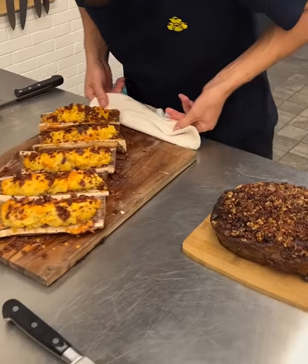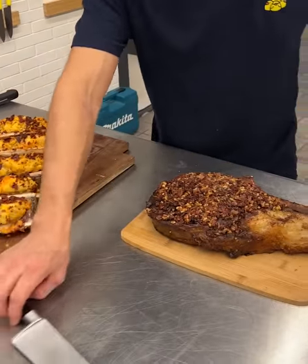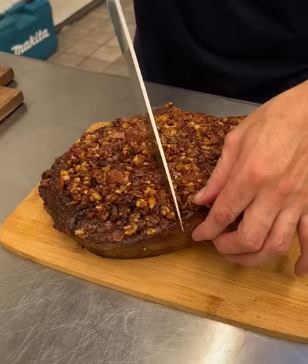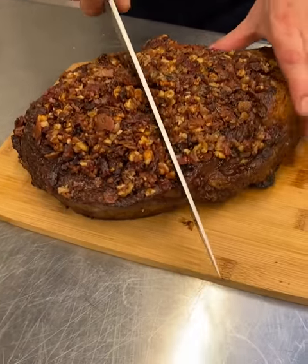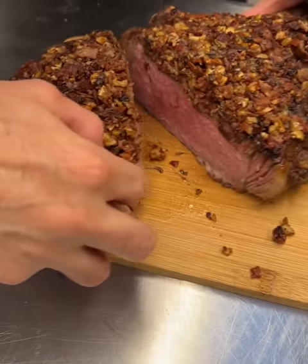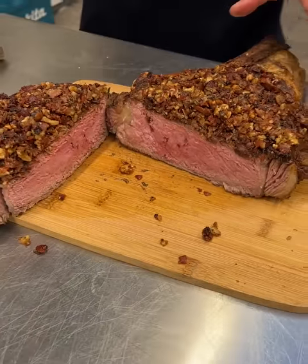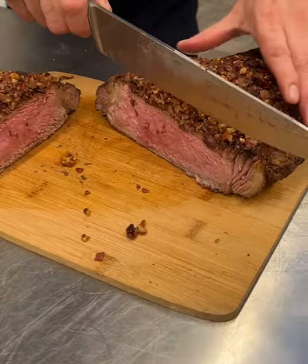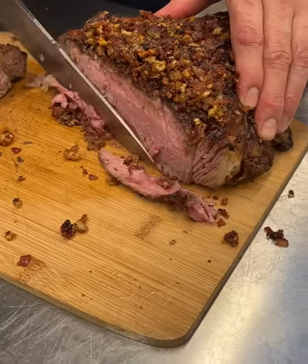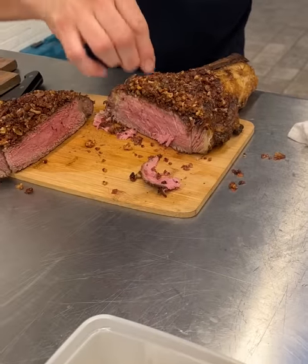Oh baby, guys, can it get any better? I don't know honestly. Let's go ahead and cut that open — nice little slice. I'm gonna grab just a thin one for myself right now, you know how that goes. A little salt of course.